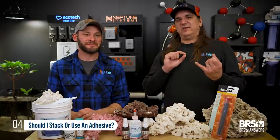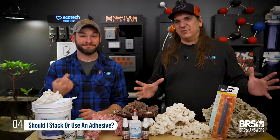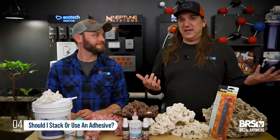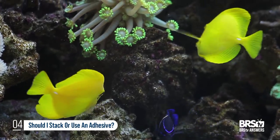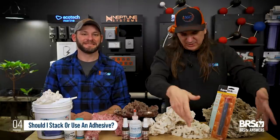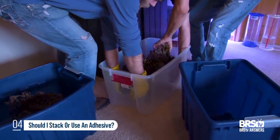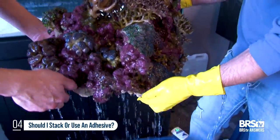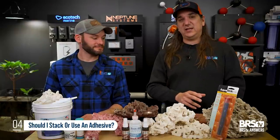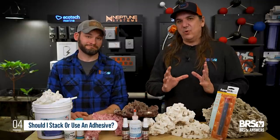If you can honestly say you will never have to capture a fish, never move, and never need to pull the scape out — then just stack it, I guess. But for the vast majority of us, it's way better to glue it all into one piece. If you need to get a tang out because it outgrew the tank, just pull the aquascape out, grab the fish, put the aquascape back in. If you want to move, pull the aquascape with all the corals on it, put it in a bin of water, drive it where you need to go, put it back in — it'll look the exact same way. You will never, ever regret using adhesives. Epoxy is my favorite on dry rock; super glue gel is my favorite on wet rock.